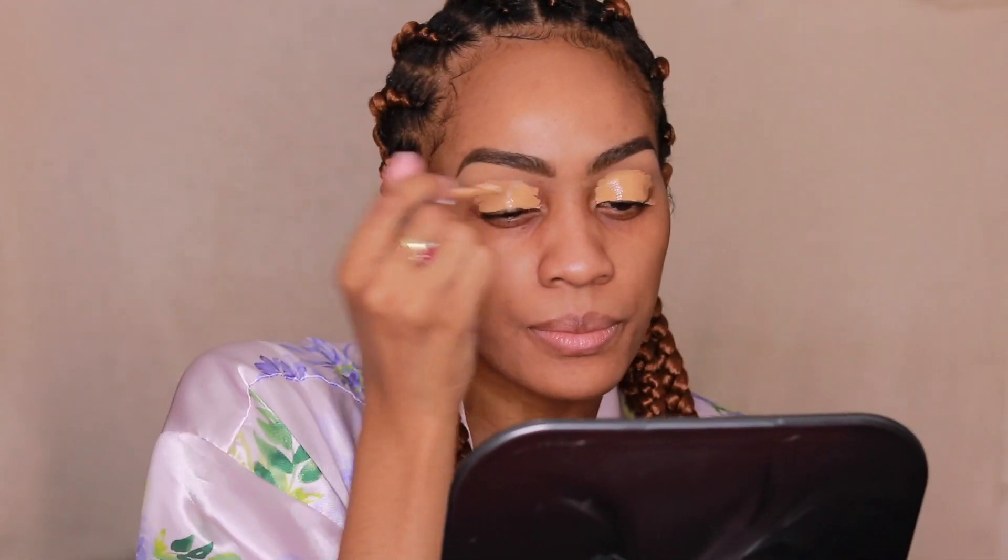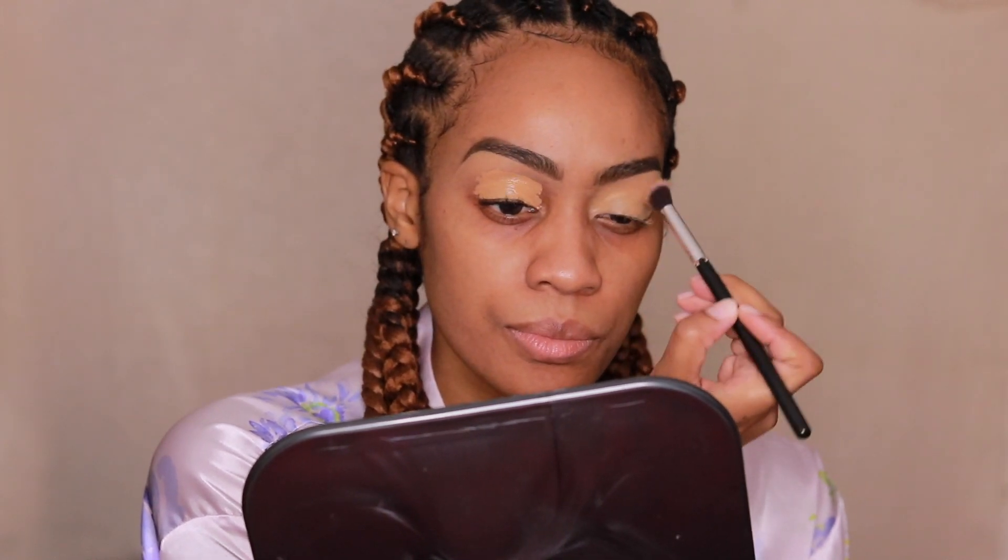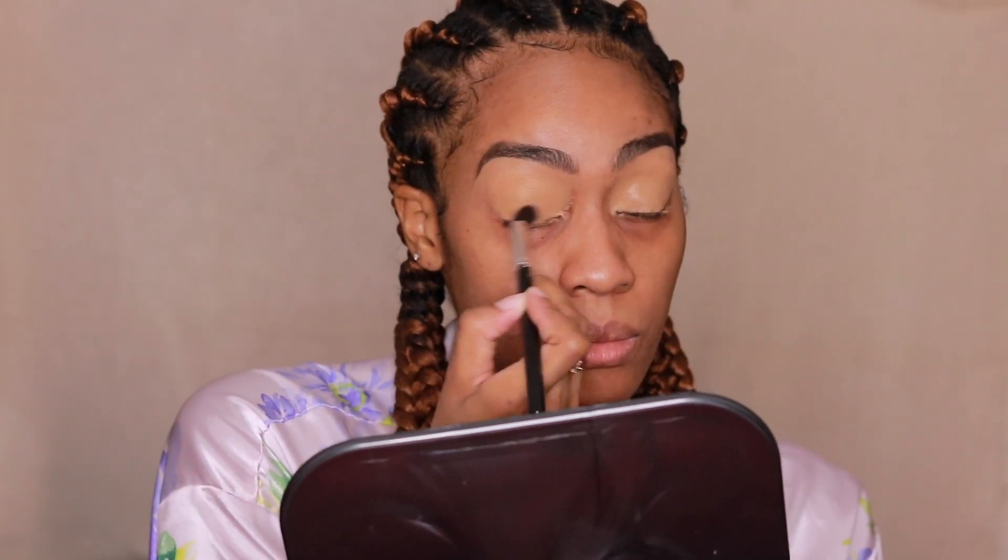And now, going back in with the Fenty Beauty Concealer, I'm just going to use this as an eye primer. This brush actually doesn't even have a name — I don't remember where I got it, but it's just a synthetic brush.